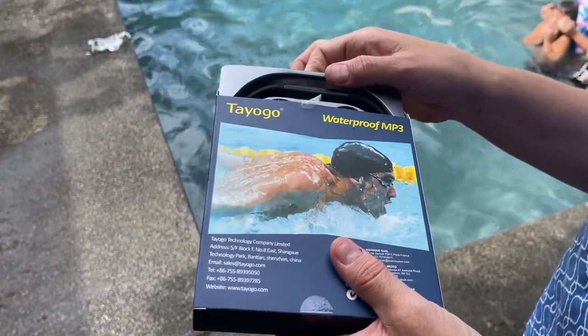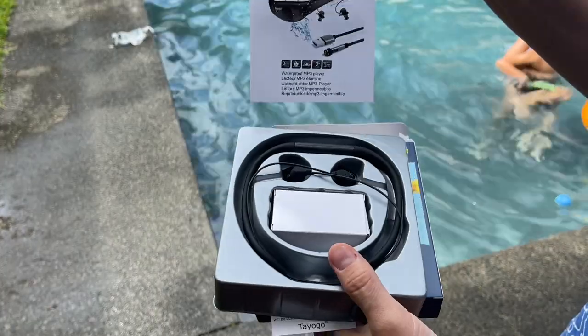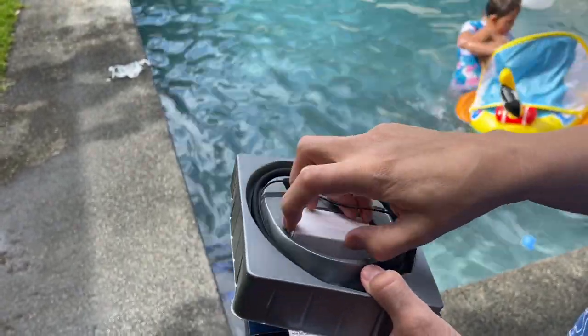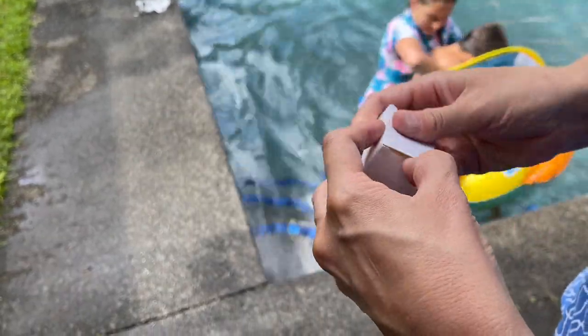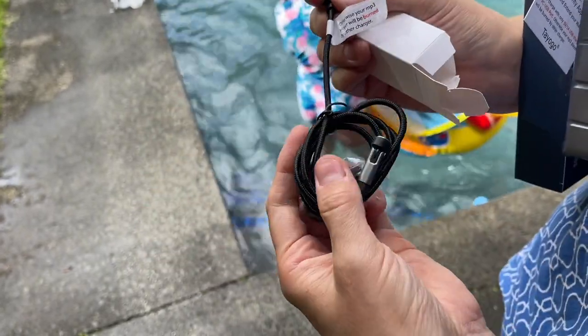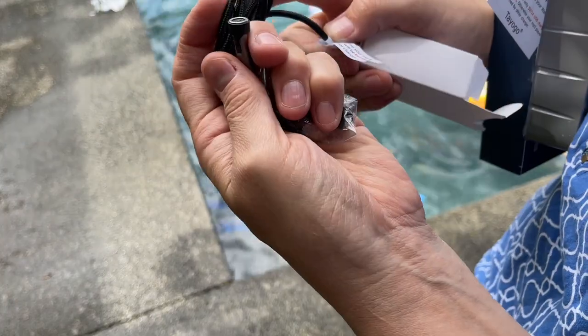This Tiogo waterproof MP3 player has 8GB of memory, which means that you can store up to 2,000 songs. It's wrapped in silicone which makes it comfortable and easy to wear with a swim cap or without. You can even use the earplugs underneath the swim cap.